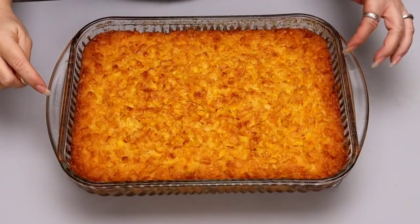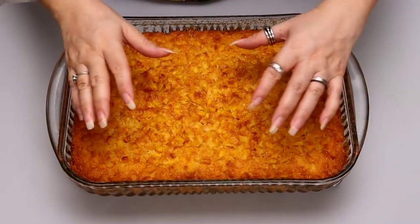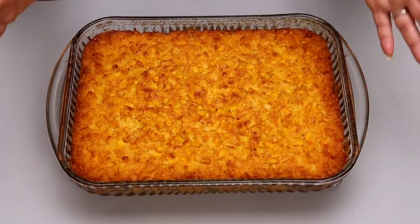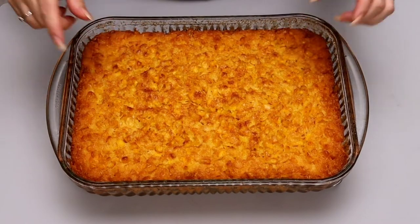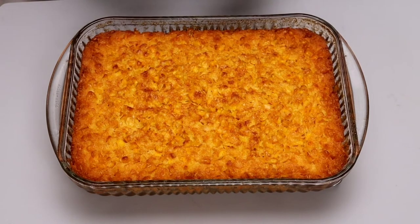When the corn pudding comes out of the oven, you want to allow it to settle and sit for a little bit. Remember all that butter that was bubbling and sizzling over the top — as it starts to cool down, the butter gets soaked right back into the corn pudding, making it even more delicious. I'm going to allow it to rest for a few more minutes, and when I come back we're going to cut it and, most importantly, we're going to try it.